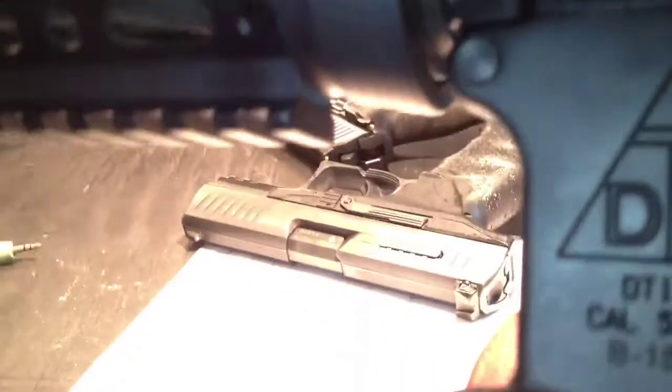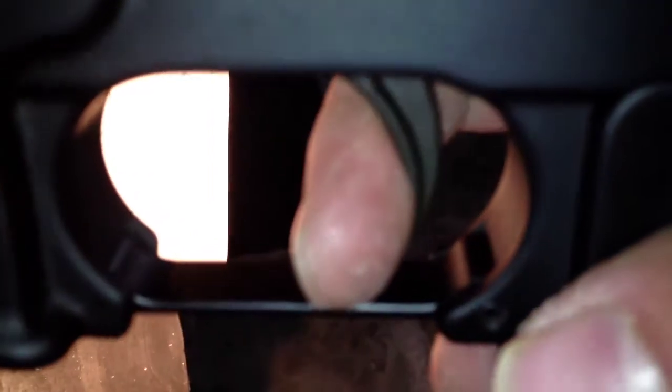See all this movement? This is as far as the trigger has to move the sear before it breaks, and then it has a decent amount of over travel too. Gun cycles, reset, creep, brake, and over travel.